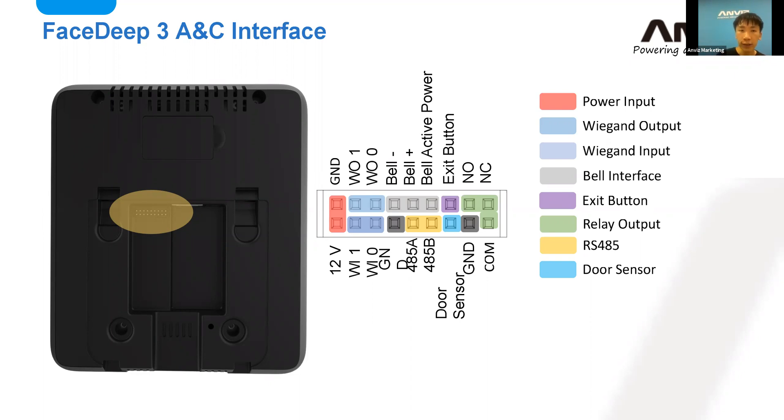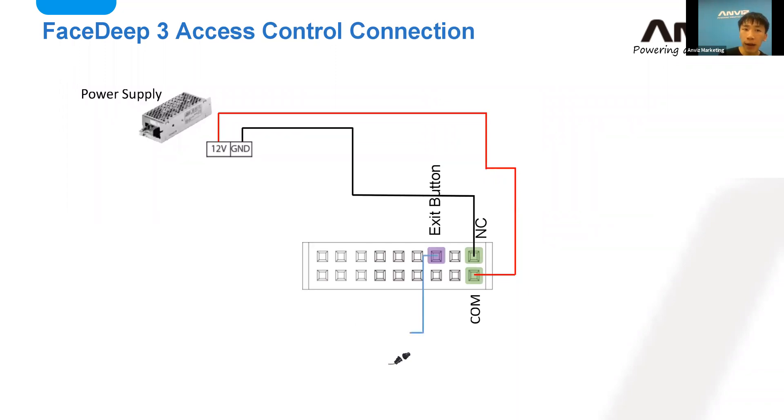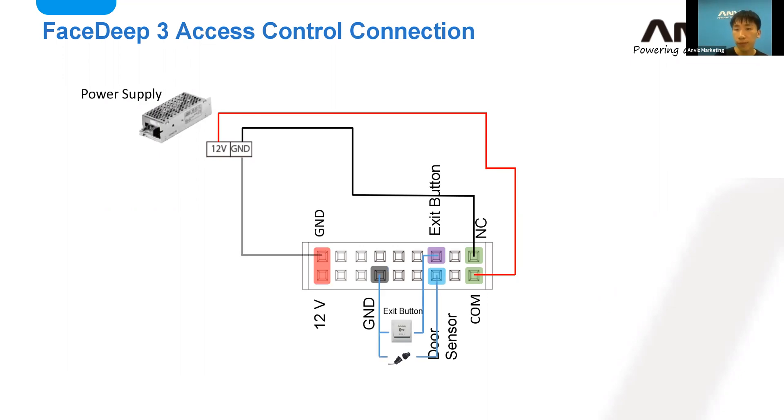Don't worry — there's a schematic with labels and tags on the back of the device you can reference. Here's a simple wiring example with the power supply and door switch. It's about powering up the device, using the exit button, and then using NC logic with COM. For my device I'm using NC for the wiring, and I've already made a demo door switch for everyone.